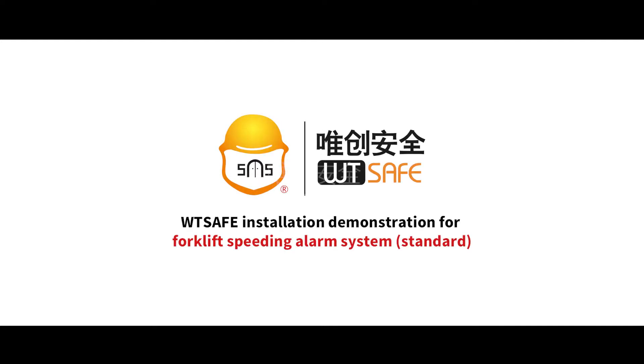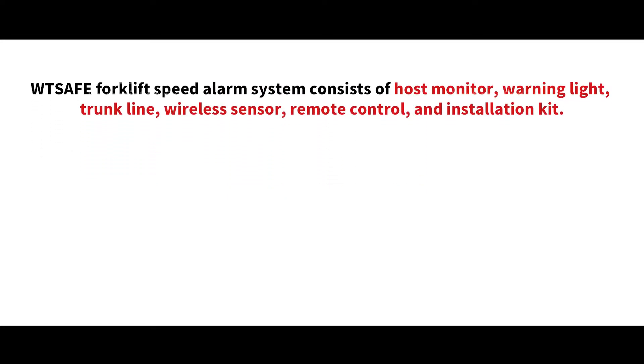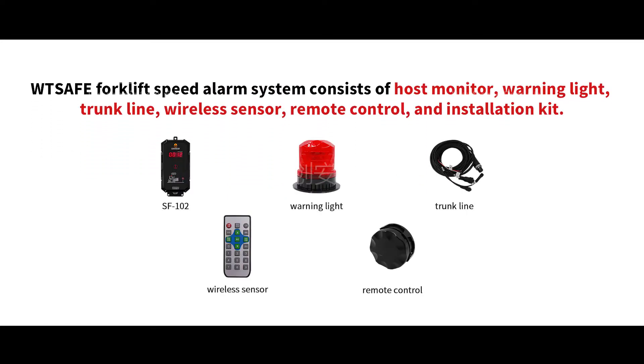WTSafe Installation Demonstration for Forklift Speeding Alarm System. The WTSafe forklift speed alarm system consists of a host monitor, warning light, trunk line, wireless sensor, remote control, and installation kit.